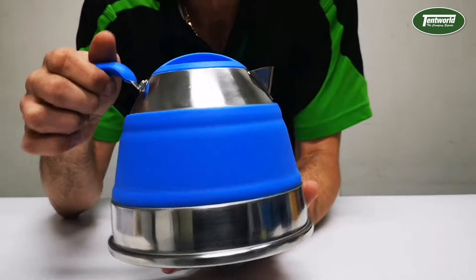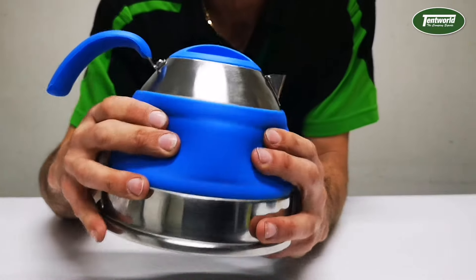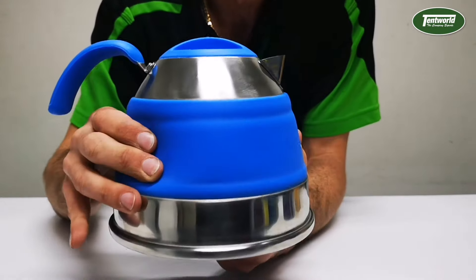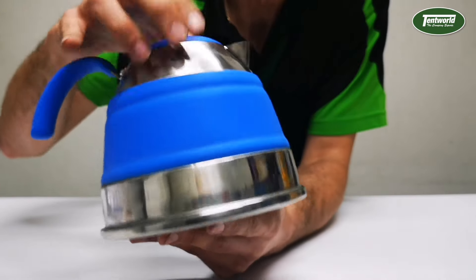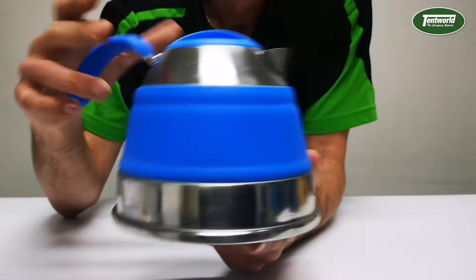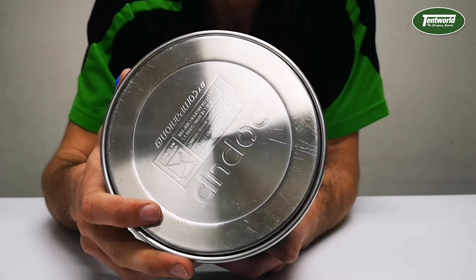The kettle is made of two materials pretty much. You've got your food-grade silicone — the main banding around there is made out of silicone. You've also got your stainless steel: the main top lip is made out of stainless steel, as well as the lip around the base. There's a nice solid base on there as well.